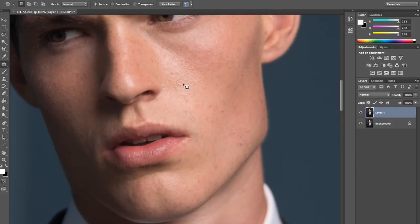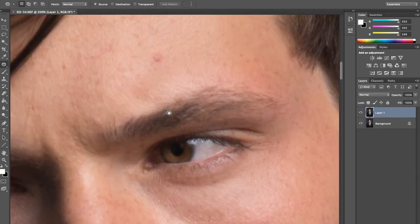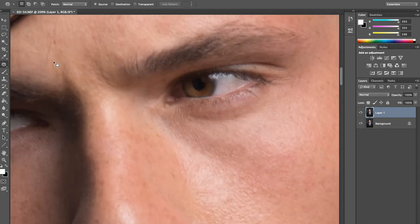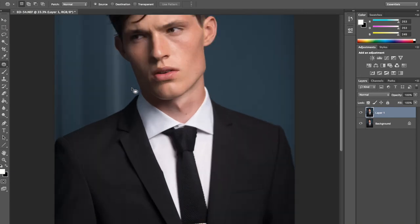So I'm starting with my patch tool. You can also use the stamp tool or healing brush — it doesn't really matter, whatever you feel most comfortable with. As you can see, we have tiny little spots here and there. It's nothing too major, just little tiny things. So I'm just getting rid of them without changing the skin texture.